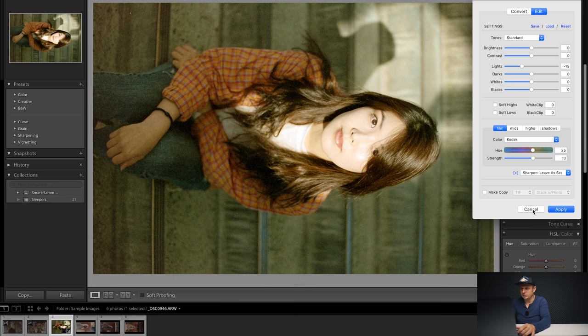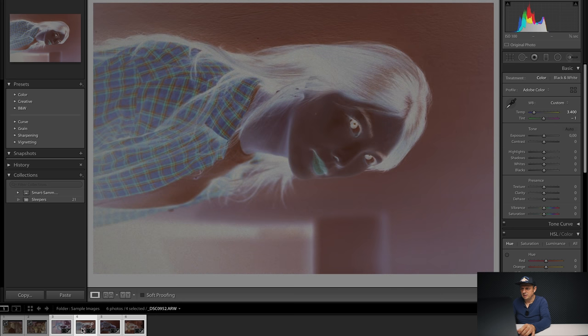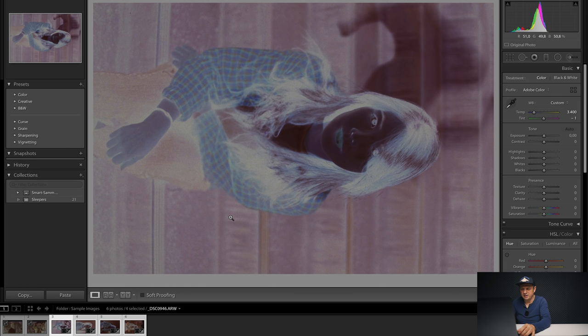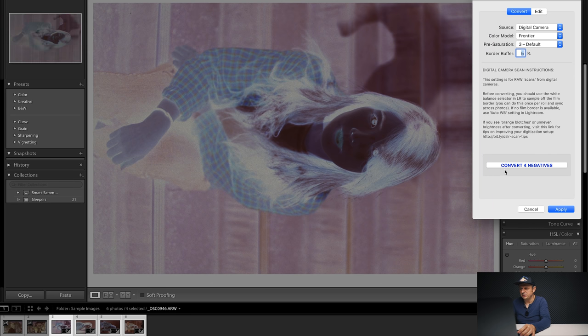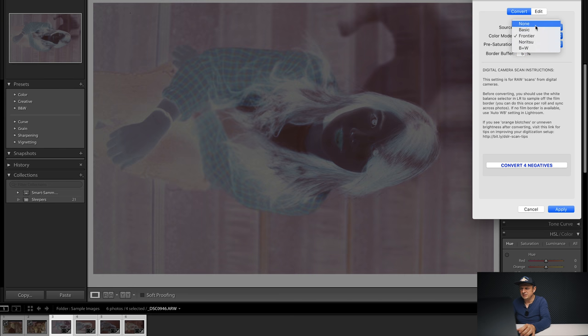I don't want to convert just one — I want to convert more to speed up the whole process. To do that, I need to sync all my settings to all the other images. This is where it's handy that they were all taken at the same spot — there's no film border in any of them. That's one benefit of using the Negative Supply holder. Back in Negative Lab Pro with Ctrl+N, it now says 'Convert 4 Negatives.' You can also choose a different scanner profile — I usually use the Frontier. For black and white images I use black and white; otherwise Frontier.